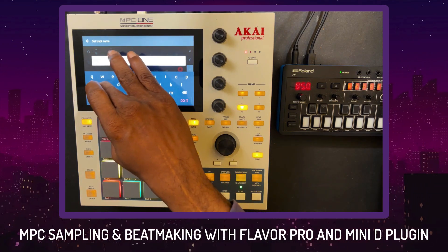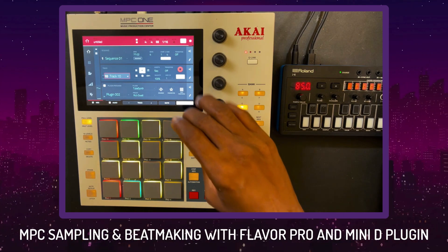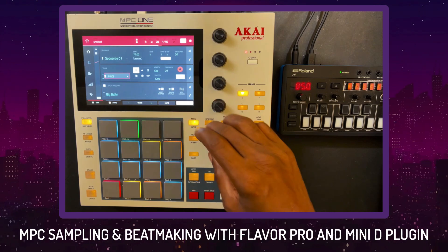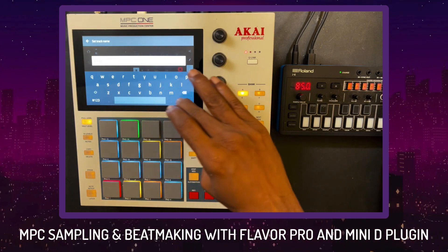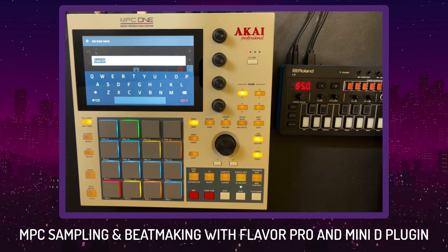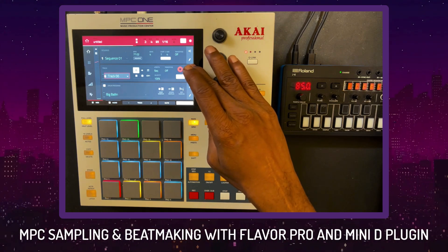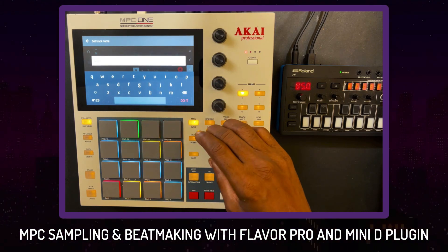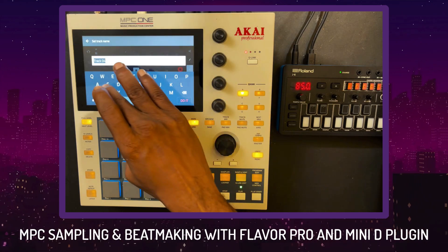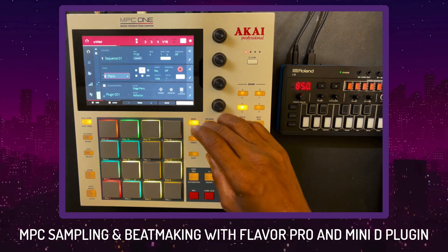Now we're at the part where we're going to name these tracks. I do it last just to make sure whatever I'm going to utilize, I'm going to utilize — I don't name as I go because some tracks might end up empty or muted the whole time. The key is when you get to your last track, put it on solo, then click your pencil on track and name them as you go back. For example, track seven doesn't have anything on it — we're going to skip it. That way I know I never have to worry about track seven.